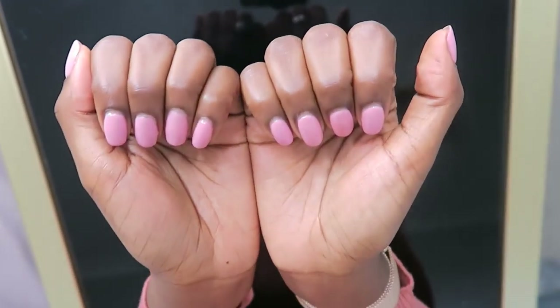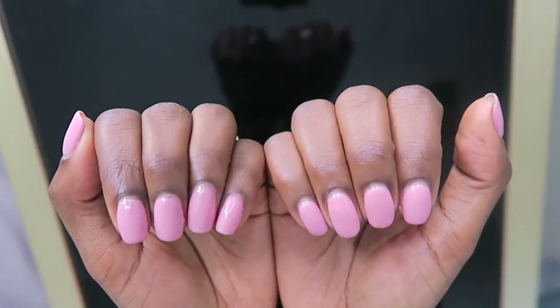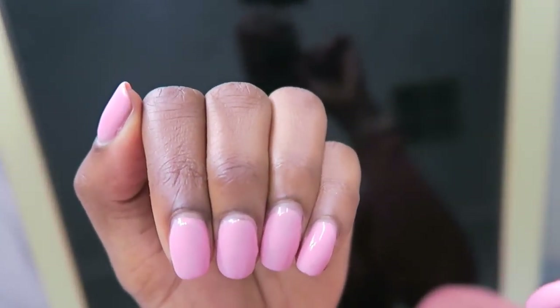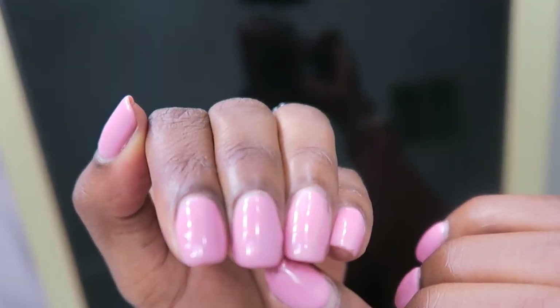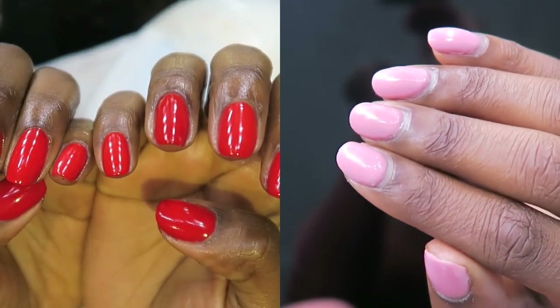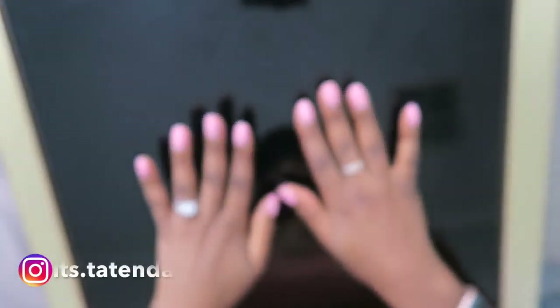Today's video we're going to be doing our nails — it's going to be a gel nail tutorial. This is what my nails are currently looking like; there's been a bit of growth since two weeks ago. We're going to be transforming my nails from pink to red, and I'm going to show you how I do it using my gel nail kit at home.